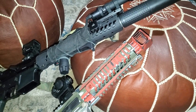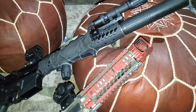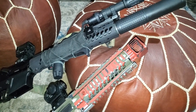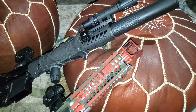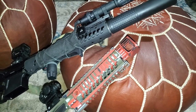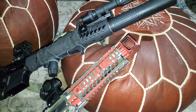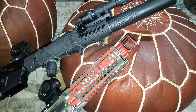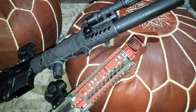Welcome back to another typical PNWGuy YouTube video. As you can see, I got two rifles on my footstool that, if you can tell, have the same pattern on the handguard. And that leads me into a brand I want to talk about this week — not so much an individual product, but the brand as a whole and the products they have to offer. These handguards, if you know the brand, are very distinguishable. And that brand is Samson Manufacturing.